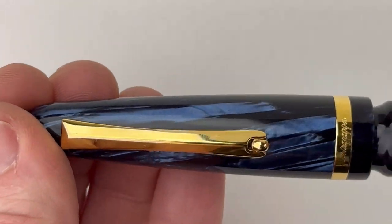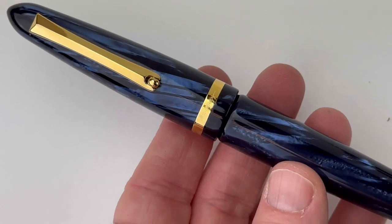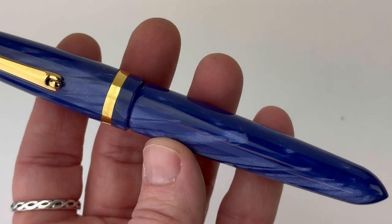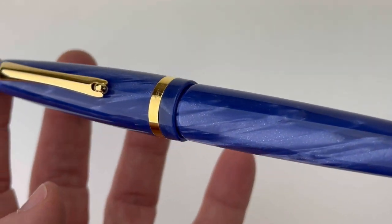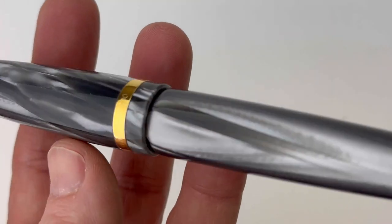Venice is known as being a masterpiece of Italian elegance — a place people go to experience the elegance of the Italian legacy and history. And that's what Monte Grappa was going for with this Venetia pen collection. The beautiful celluloids are paired with gold plated brass trim.